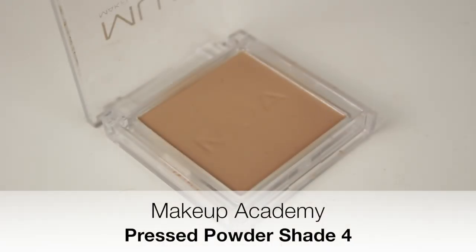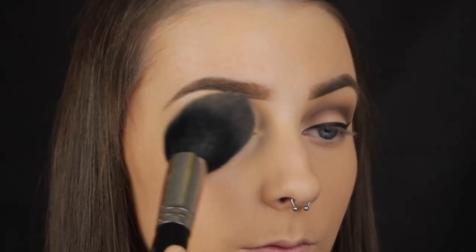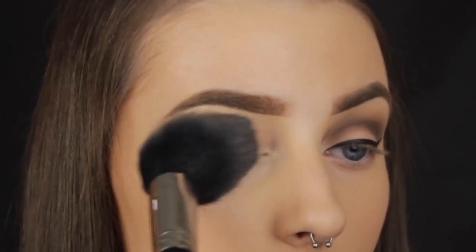I find the base a bit too tacky to start applying eyeshadows on top of, so I like to set it in place with a powder before I begin. That way I don't have to worry about my eyeshadows creasing.